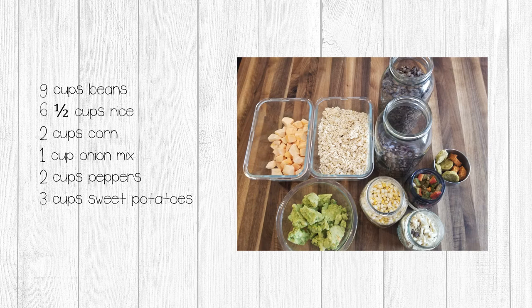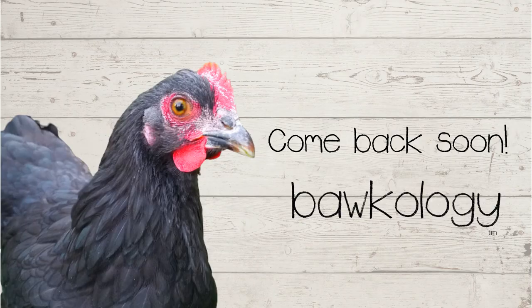After the process, I ended up with about nine cups of beans, six and a half cups of rice, two cups of corn, one cup of the onion and garlic mixture, two cups of peppers, and three cups of sweet potatoes. Based on the recipes I used, that equals about eight meals plus a little bit left over. In my next video, we're going to use our freeze-dried ingredients to create our four individual sized meals. I can't wait to see you then!